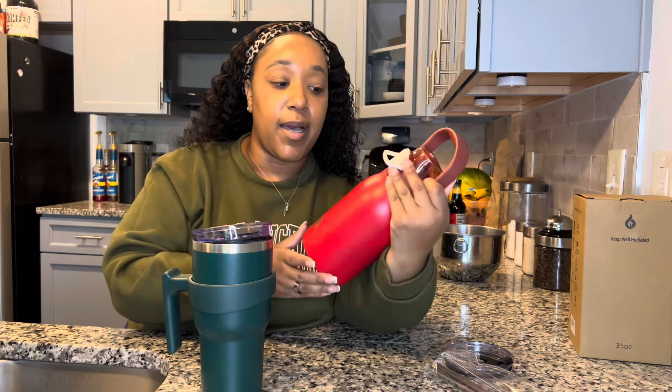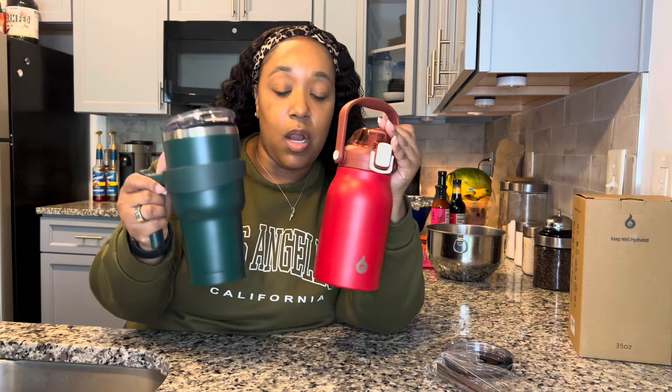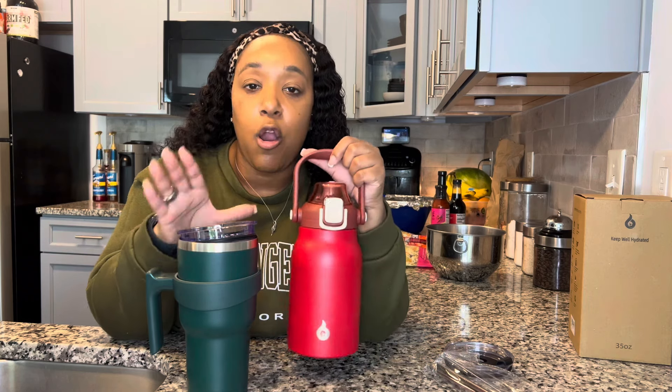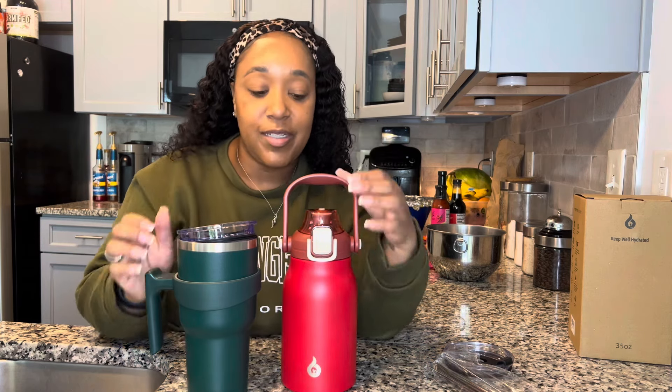It comes with some goodies which I absolutely love. I am going to be using one of these for the week and then come back and show you guys what I think. If you're interested, click the link down below to go get one. Like I said, these are priced perfectly - it's summertime, it's hot, and even going into fall these would be perfect to have. I'm about to clean these out, put ice in them, and get to drinking my water.